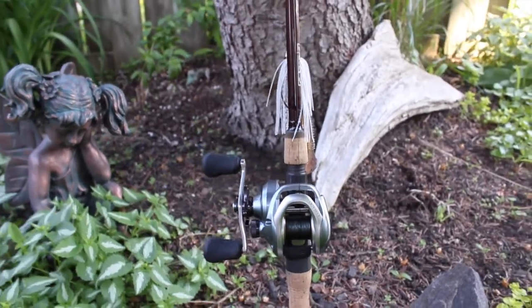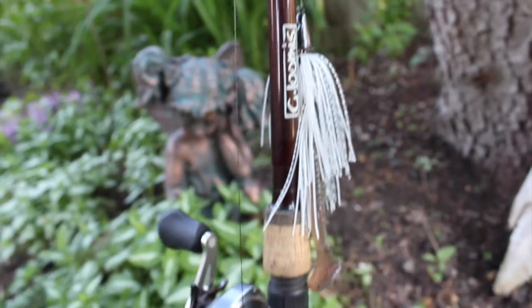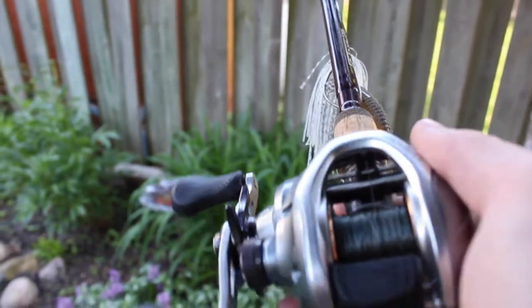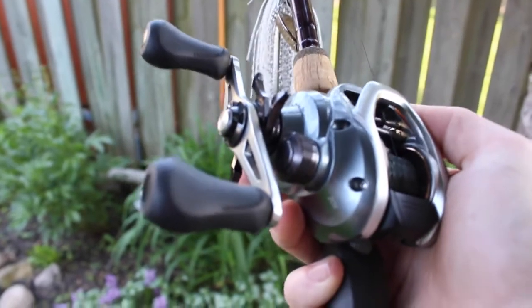This next rod I use for swim jigs and chatterbaits. It's a seven-foot G. Loomis GL2 paired up with another Shimano Kerato 201 — because I'm a lefty — at 6.3:1 gear ratio. The stiffness and all that, it's just a medium heavy.